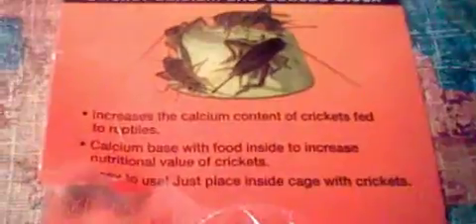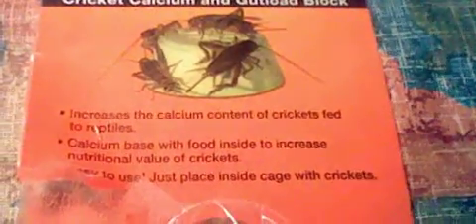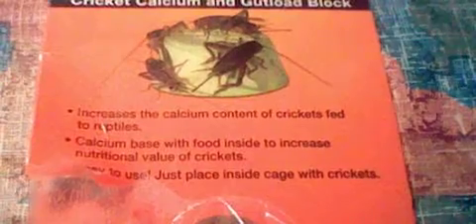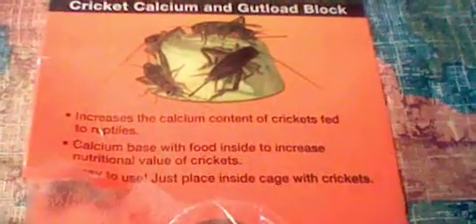Here are the claims. It increases the calcium content of crickets fed to reptiles — probably true. Calcium based with food to increase nutritional value of crickets — probably true too, because I saw the ingredients. The ingredients look spot on.